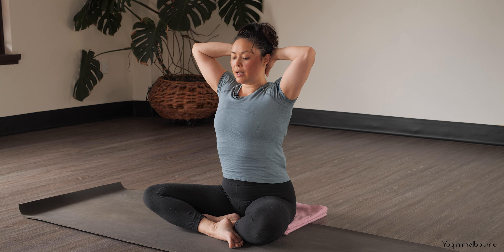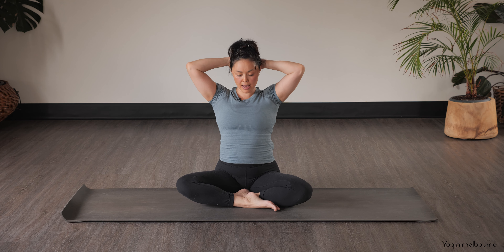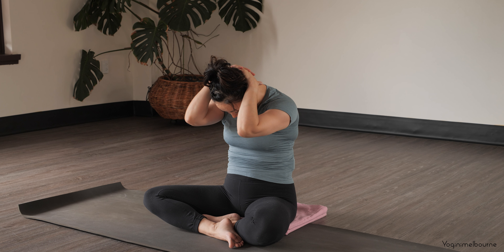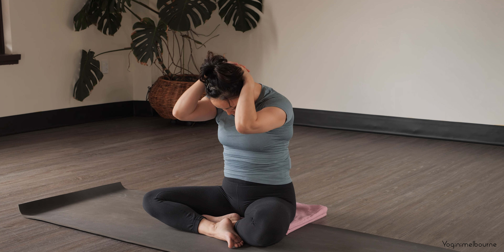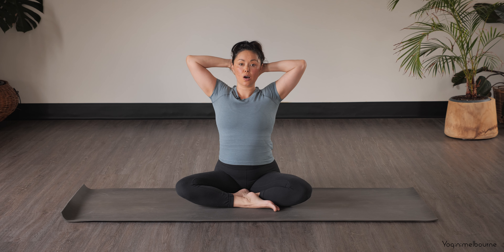Taking an inhale, lifting up through the sternum, lift through the eyes, and then exhale — chin dropping in, C-curving through the upper body. Then inhaling, and then exhaling. Inhale coming back upright, holding here for a moment.